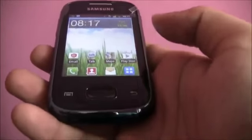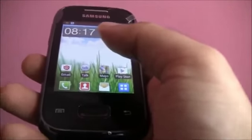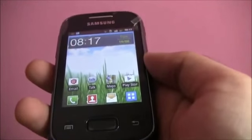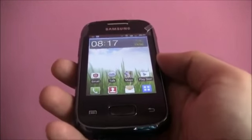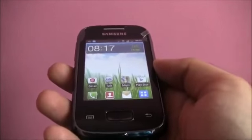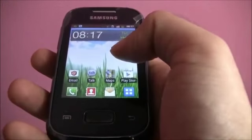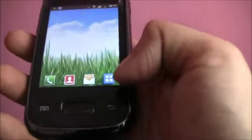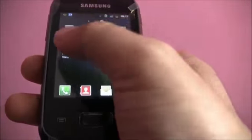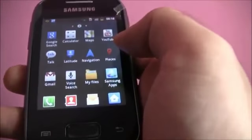Speaking of internal features, the device has 3GB of built-in memory, expandable up to 32GB. In comparison, the Galaxy Y had only 180MB of internal memory with 290MB of usable RAM. The processor is an 832MHz ARM 11, compared to the ARM 6 on the Galaxy Y, though there isn't much of a performance difference. It runs Android Gingerbread 2.3.6 with Samsung's customized TouchWiz skin.